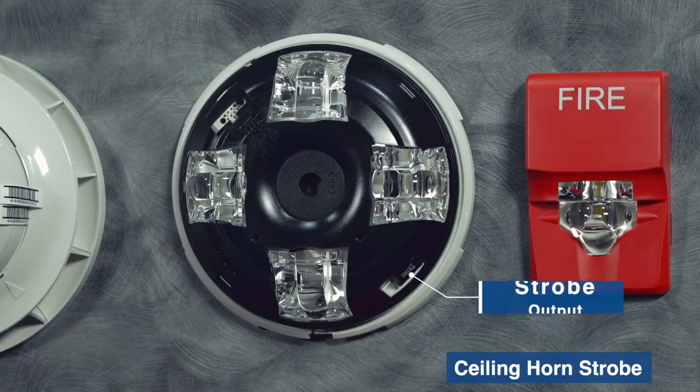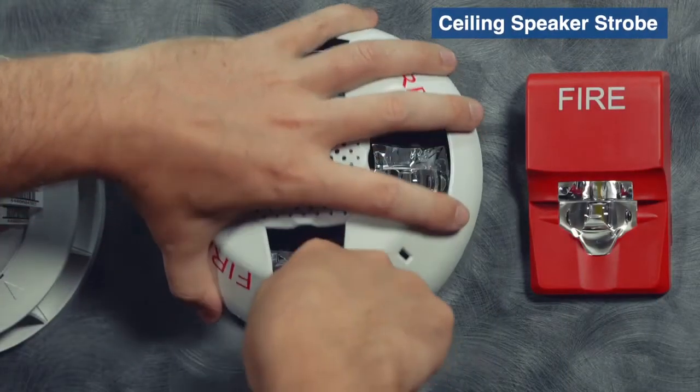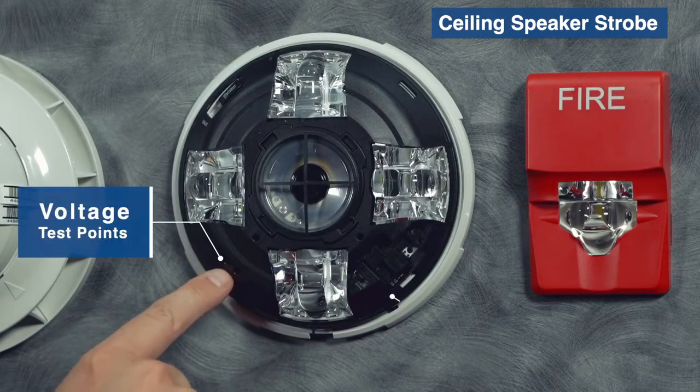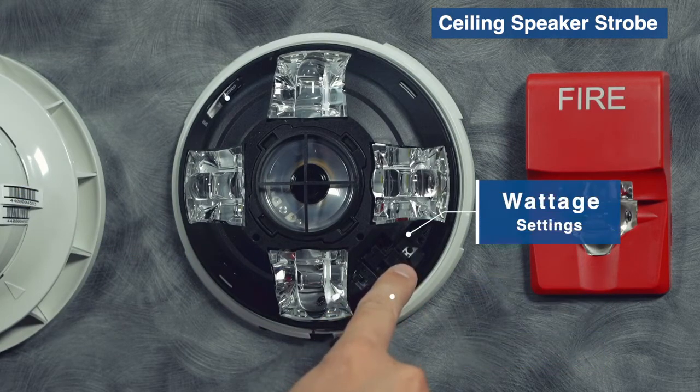With the cover skin off, we've got the voltage test points, 70 volt and 25 volt watt settings, and the strobe output.